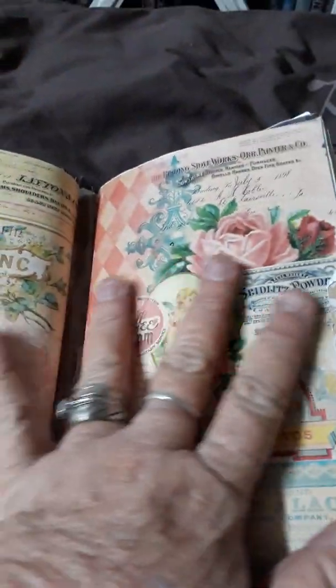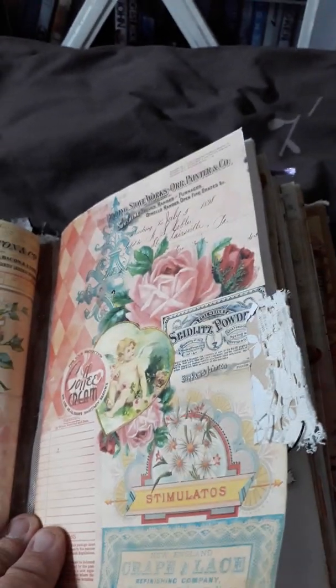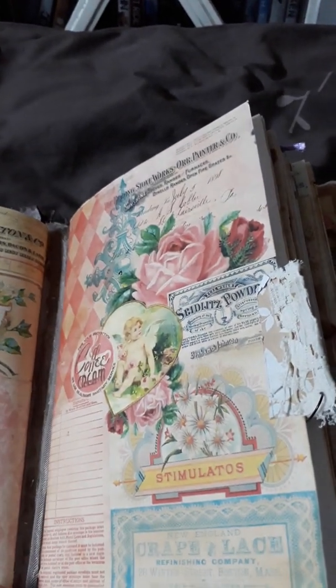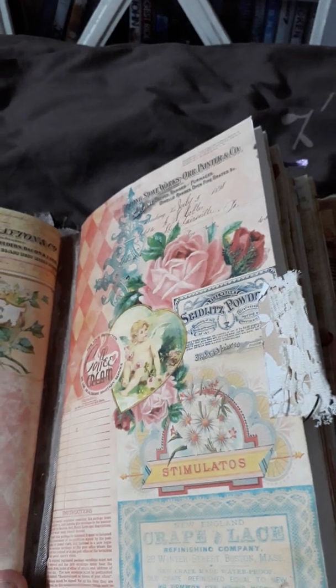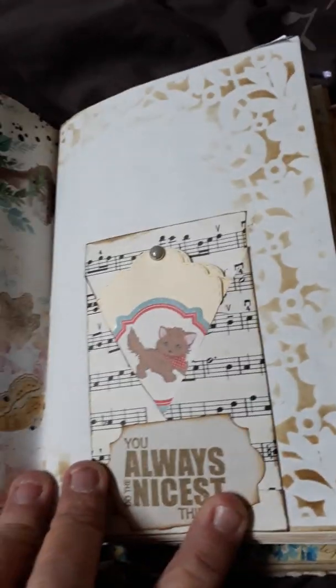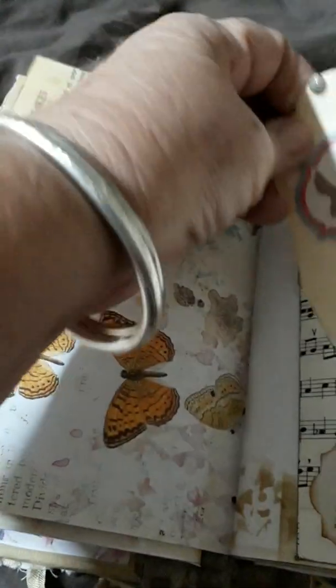Now the second signature. I based the first on flowers and butterflies, but the second one is a little different. The person I'm swapping with actually likes cats, so this second signature is about cats. Heaps of places to journal, a little butterfly paper, and a little pocket with pictures of the cats — plenty of spots to journal.